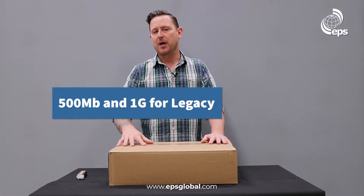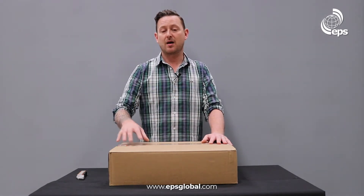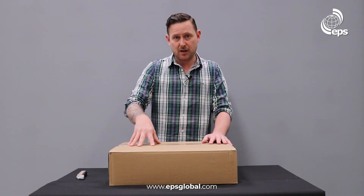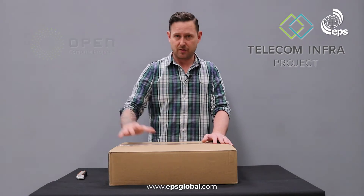We have 500 meg and 1 gig ports for legacy, 10 and 25 gig ports for 5G, and 40 and 100 gig ports for backhaul. This box is OCP certified and TIP compliant, so it can be used in all the different TIP projects.